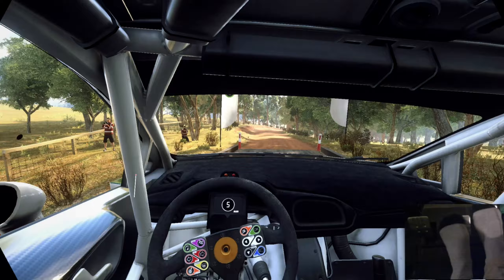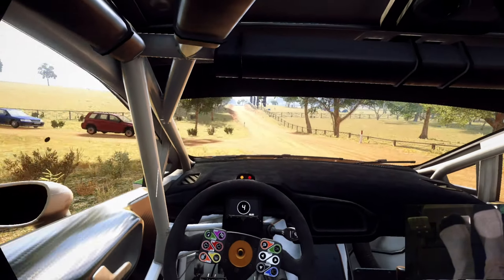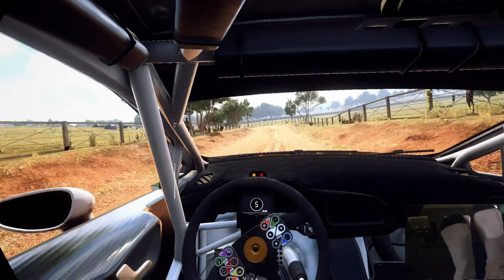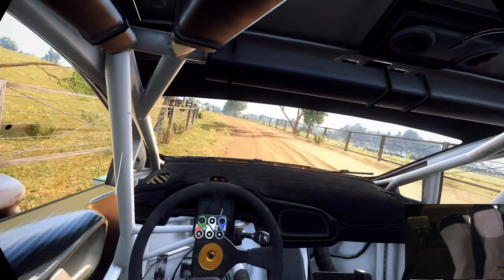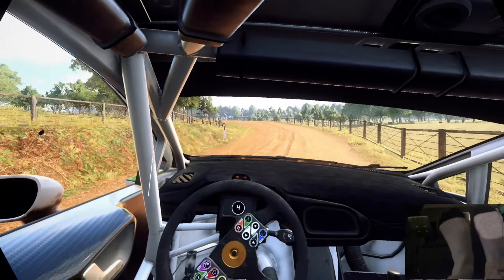30. Four right of a crest, into six left. 80. Six left long of a jump maybe. Slow. 30. Five left long, tightens four, into five right of a crest. 30. Three left tightens, into three right long, tightens of a crest.